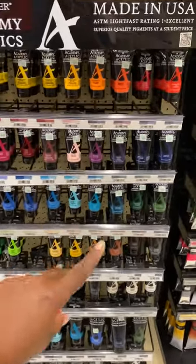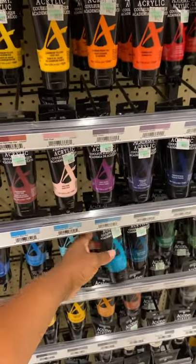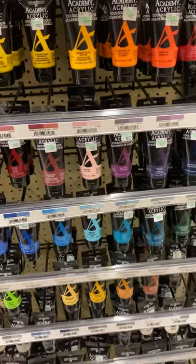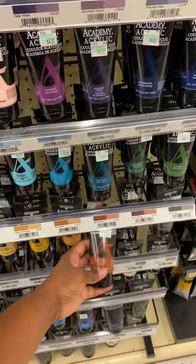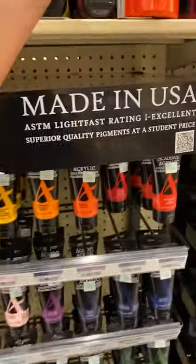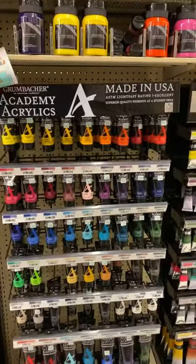Any of the other colors, if you like them, feel free to get them — it's a beautiful turquoise, the deep violet. If you do a lot of flesh tones, we can make those colors. Or you can get the burnt umber and burnt sienna — so that's two browns. I'm going to put those in the description box.